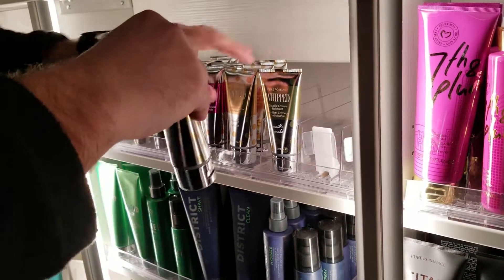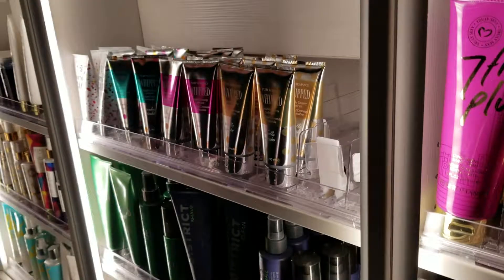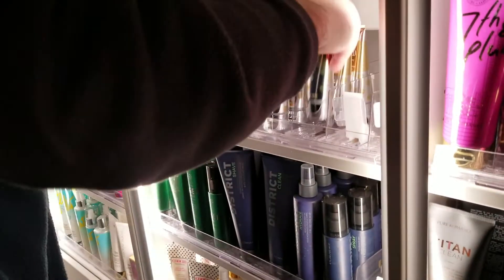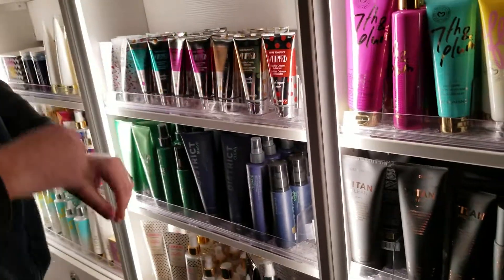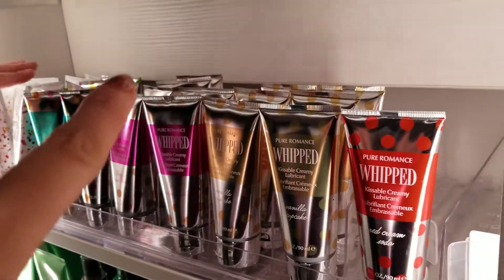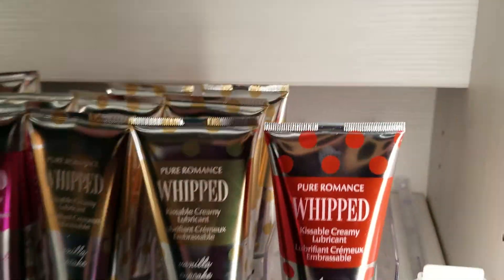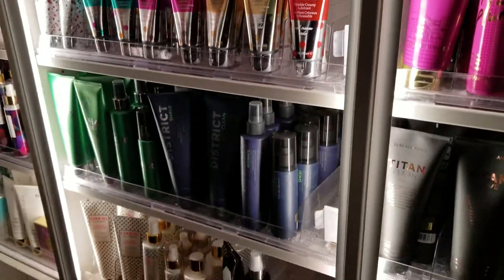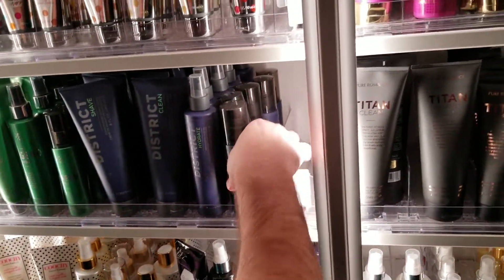This one only fit about four or five products because of the partition in the back, but on the lower shelf down here you can definitely fit a lot more.